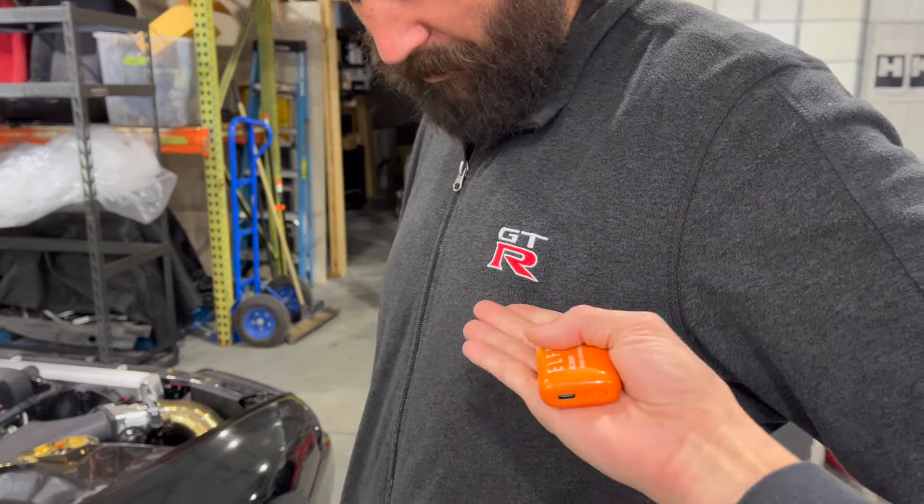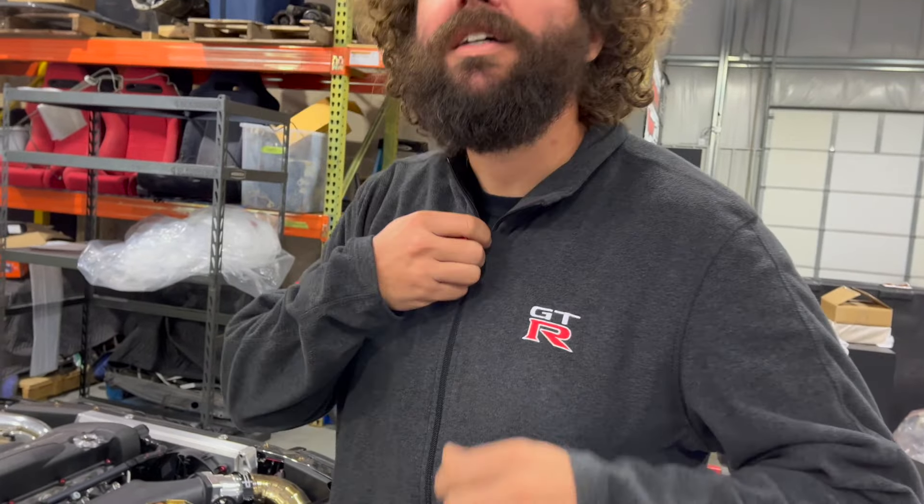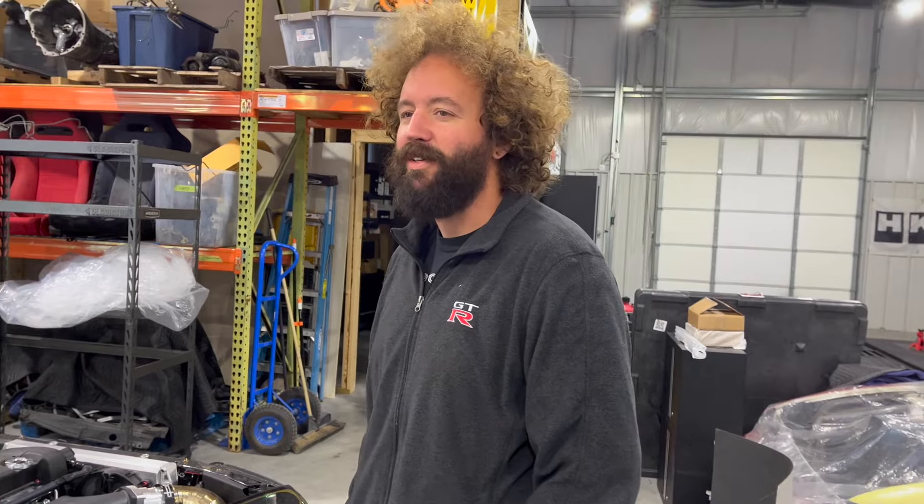Look what Ed's got on - the black Driver Motorsports fleece. I want one of those. What's a brother got to do to get one? Executives only. Well, we discontinued those anyway, so you'd have to make your own like a Fabland shirt situation.